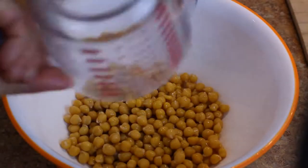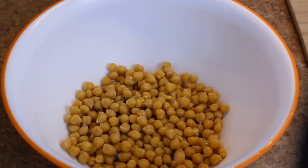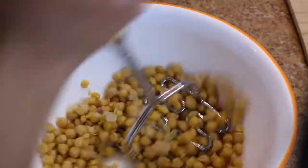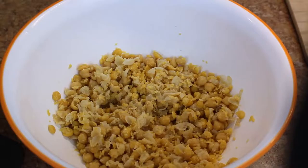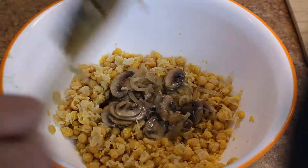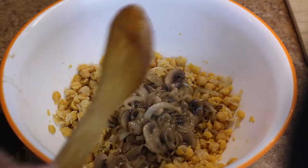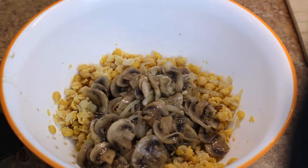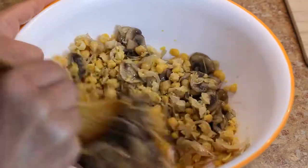First you want to start with one can of cooked chickpeas and mash that up into a flaky texture. Then you want to add 8 ounces of sliced mushrooms and half an onion that is sliced, sauté those, and then add them to the chickpeas. Mix that together.